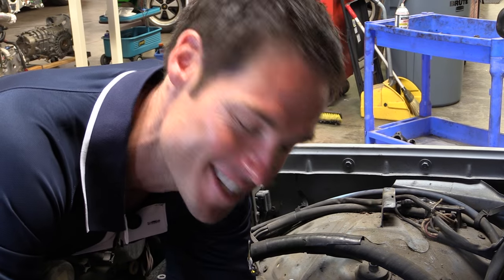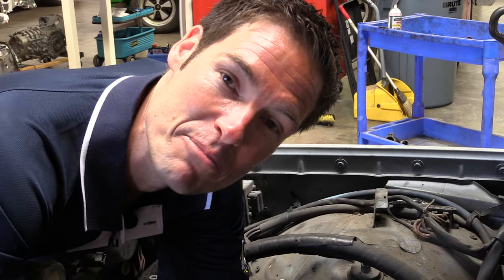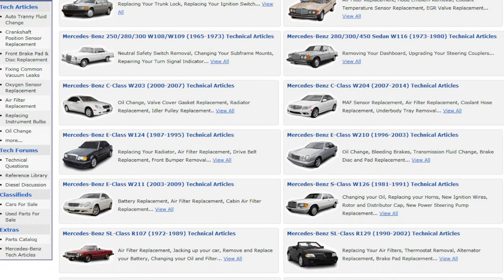Find out how to replace the head gasket on your W123 along with other Mercedes models by following the link below. And if you have questions, visit our forums. We have some of the brightest minds in the industry there to help you.